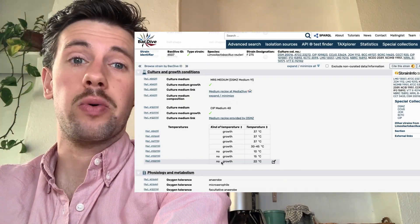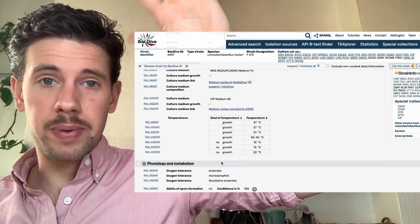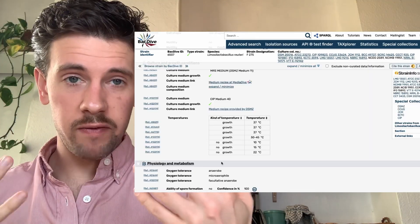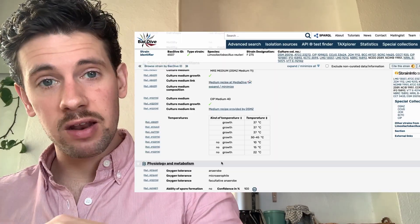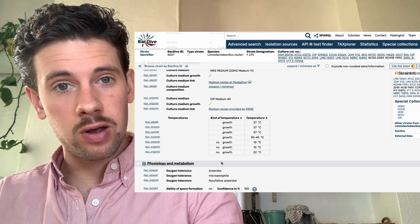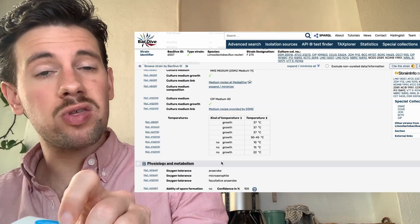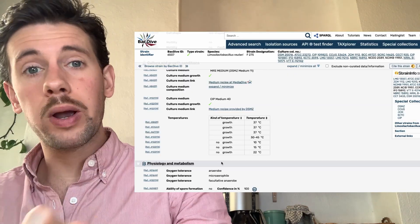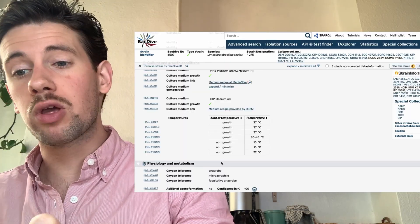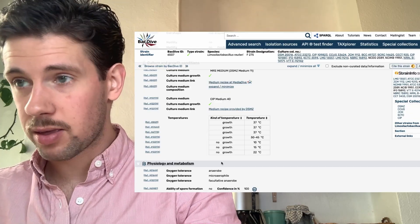Think about this: a human being is alive, warm, and 37°C. The gut is an anaerobic environment — no oxygen, closed, dark, and 37°C. The bacteria you introduce that survive well in those conditions will be able to inoculate the gut and stay there. That is what we are looking for — gut microbes that like the home environment of a naturally warm gut. Keep that in mind.